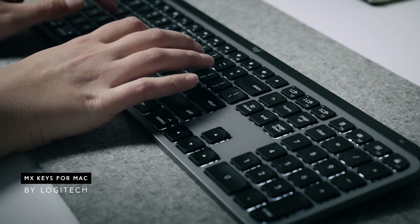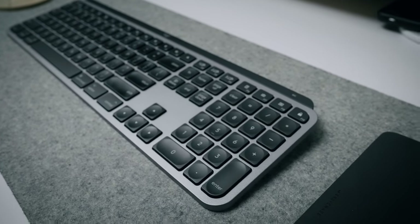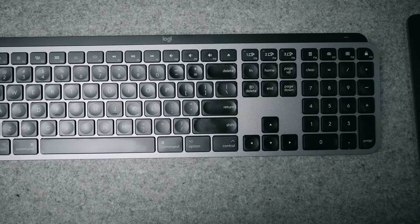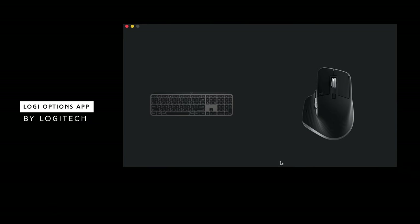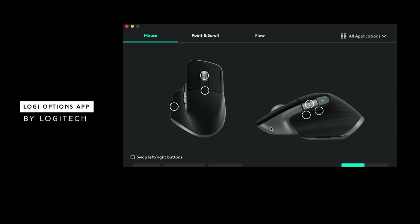The MX Keys keyboard is low profile but really substantial, so it stays in place. The keys feel phenomenal and the sound is really satisfying — like a little ASMR moment. It also comes in space gray, connects to three different devices including the iPad Pro, and has Mac command keys. It also has a backlit keyboard, which I've never had at my desktop before. You can download their app to customize both the keyboard and the mouse. Links are in the description and the blog post.